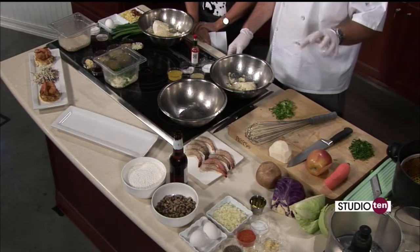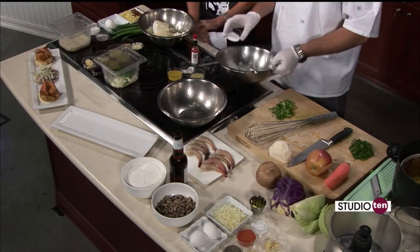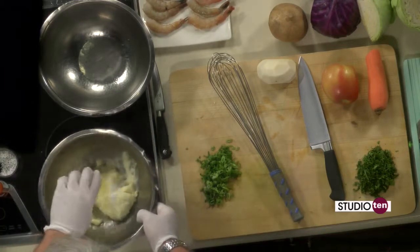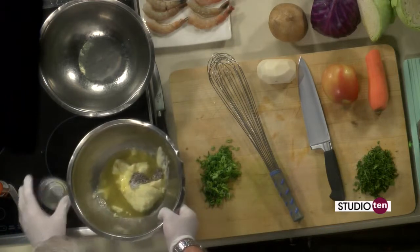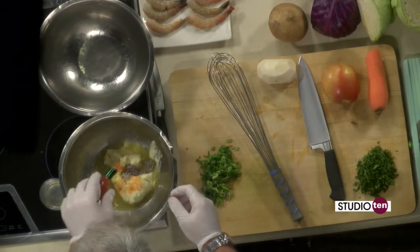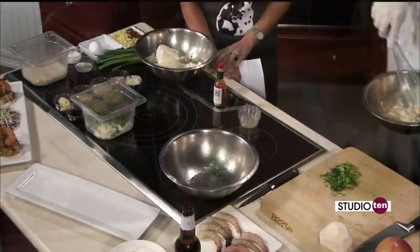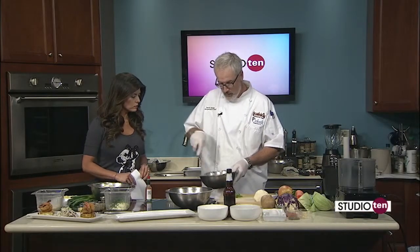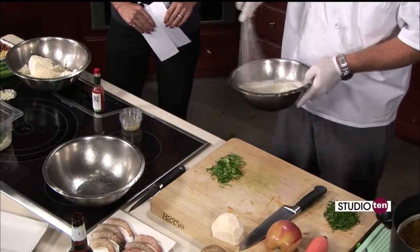The first thing we're going to do is make the jicama slaw. We'll make the dressing real quick. We've got some mayonnaise, and we're going to add a little sugar, some lime juice, a little rice wine vinegar, a little pineapple juice, some salt and pepper, and a couple dashes of hot sauce. Interesting blend — I like it. Then we'll mix this up and julienne the vegetables for it.